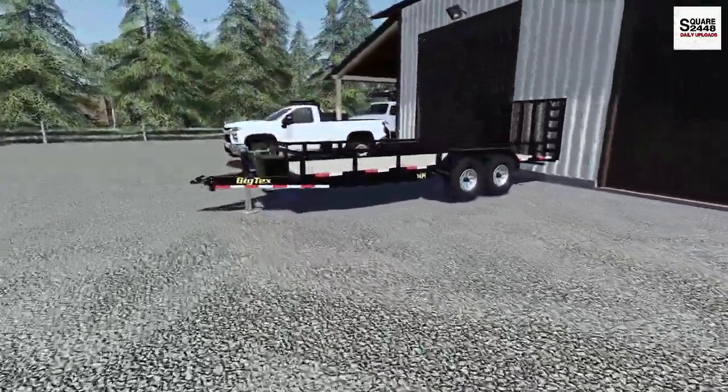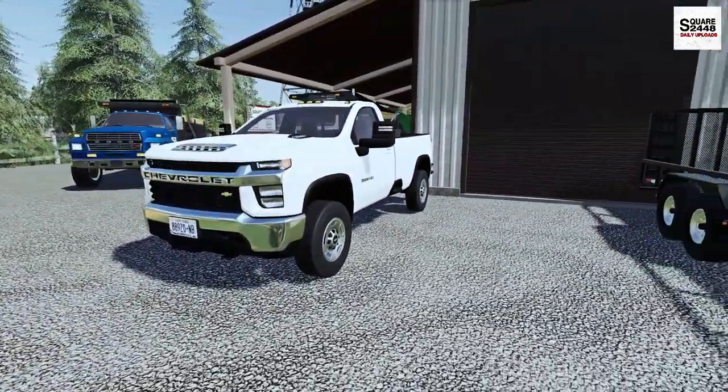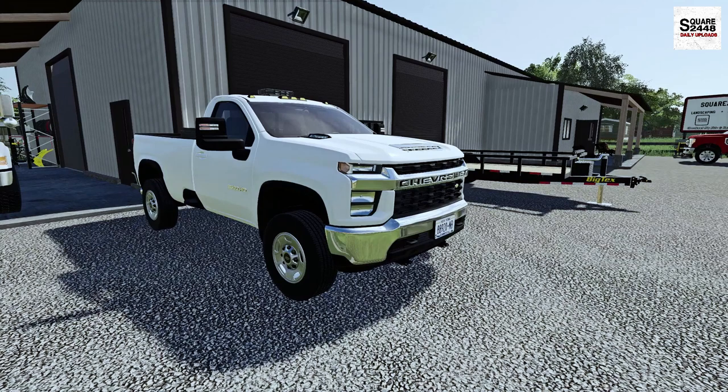Today we're going to be taking the big tax utility trailer along with the Duramax. Let's get that truck warmed up and go pick the mower up really quickly. As always, there's a full mods list link down below, and please hit the like button as it does help out with the YouTube algorithm.